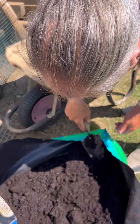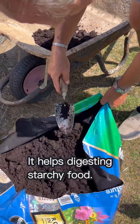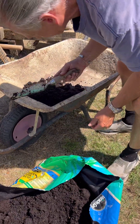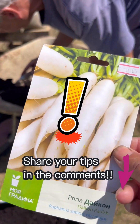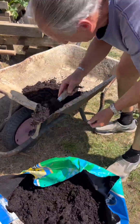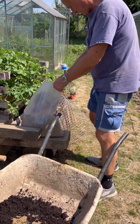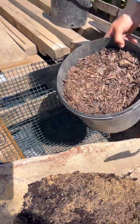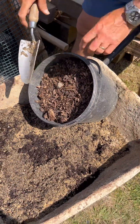It's an experiment — we have never grown anything in tires, and we have never grown daikon radish or mooli either. Here goes the sand, and one of the last buckets of manure.